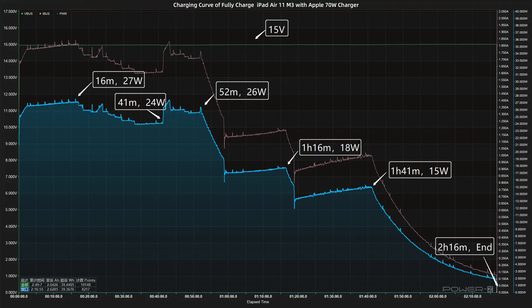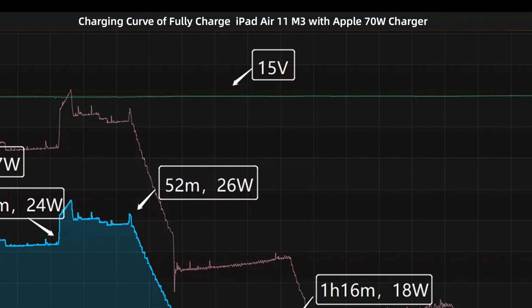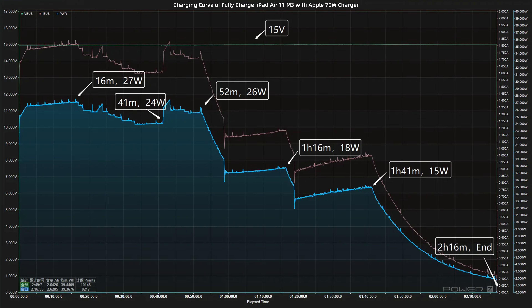We'll use Apple's 70W charger to fully charge the iPad Air M3, and place it in a 25 degrees Celsius thermotank throughout the test. The voltage is always around 15V. The charging curve can be divided into 6 parts.